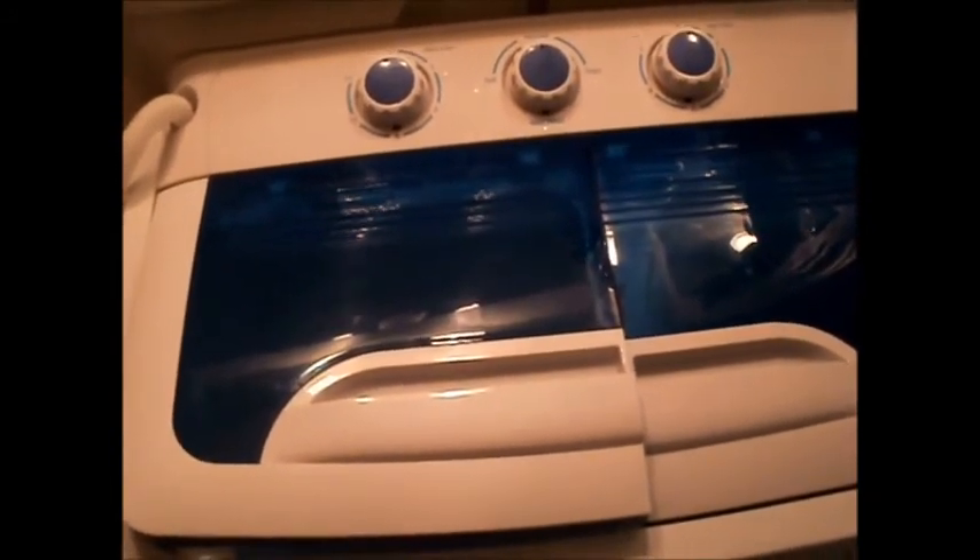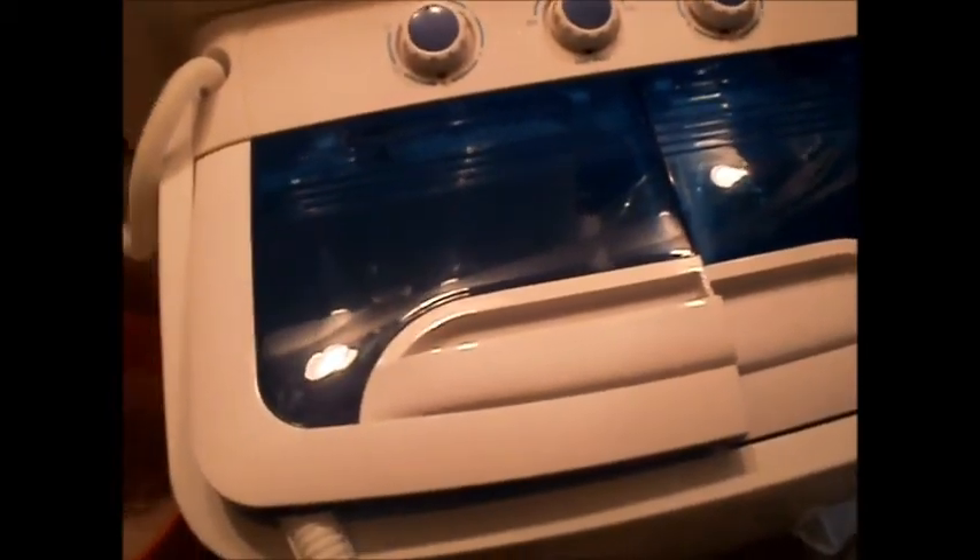If you have a camper, even a camp with electricity, or a kid going off to college or their first apartment and you don't want them coming home to do laundry or spending quarters at the laundromat, give this a try. You're not going to be able to fit large comforters or really heavy big items, but I think you could do sheets and maybe a thin blanket.